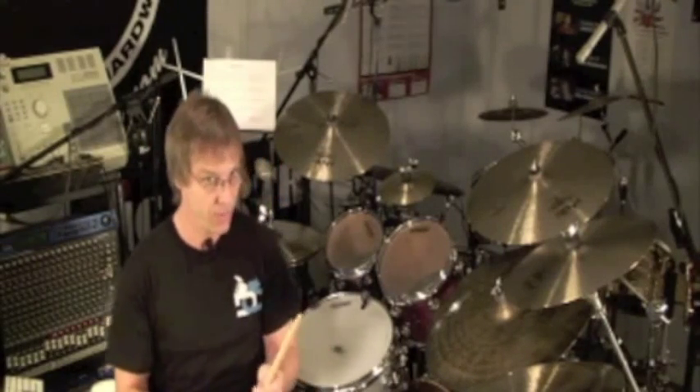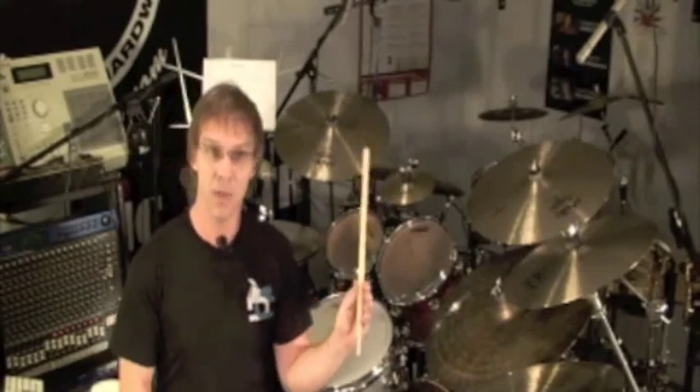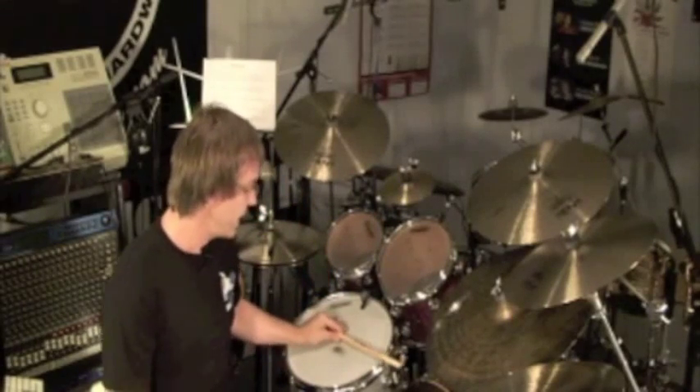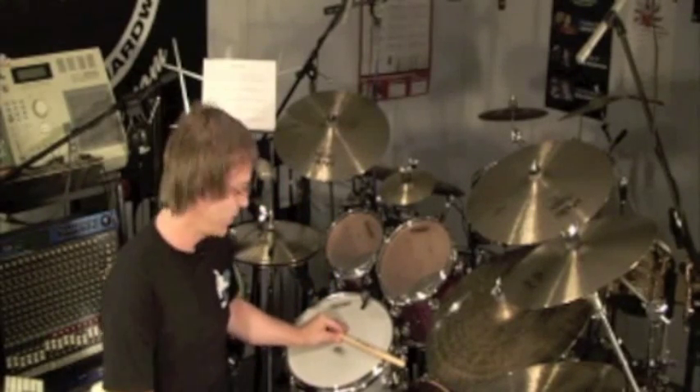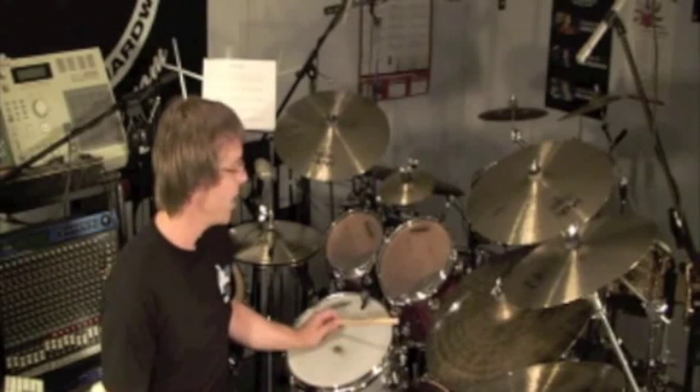Typically I like to use the butt end of the stick, however you can use the tip. Let's look at the butt end first. You're just going to simply hold the stick in your hand as if you were going to play with the butt end out, lay the stick across the head like this, leave your palm on the snare, and just come up and strike down.